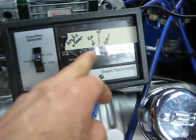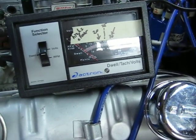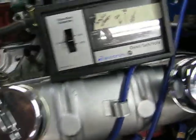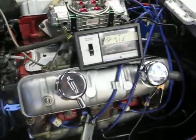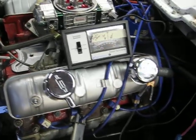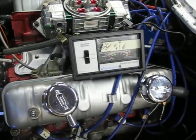This is really the most stable dwell I have ever gotten on a points-style distributor. I'm hoping that this is a cure-all for some of the problems I was having at the racetrack Saturday, when the car just did not want to take the acceleration pulls very well.